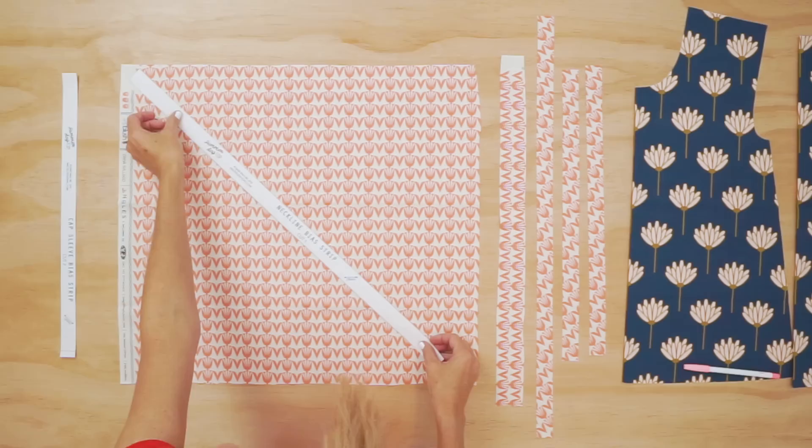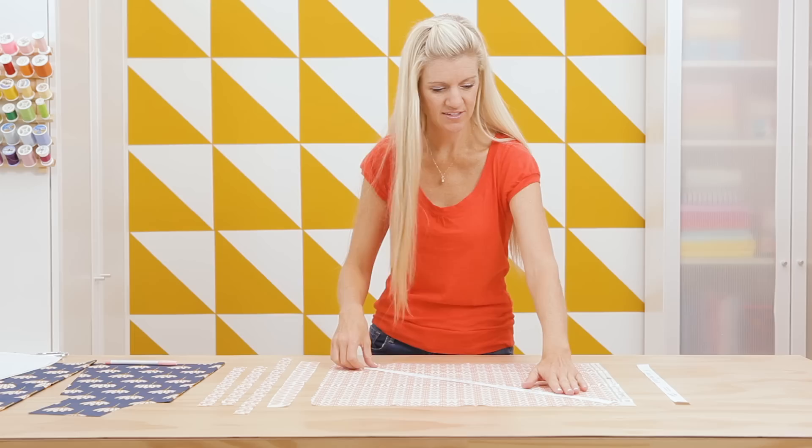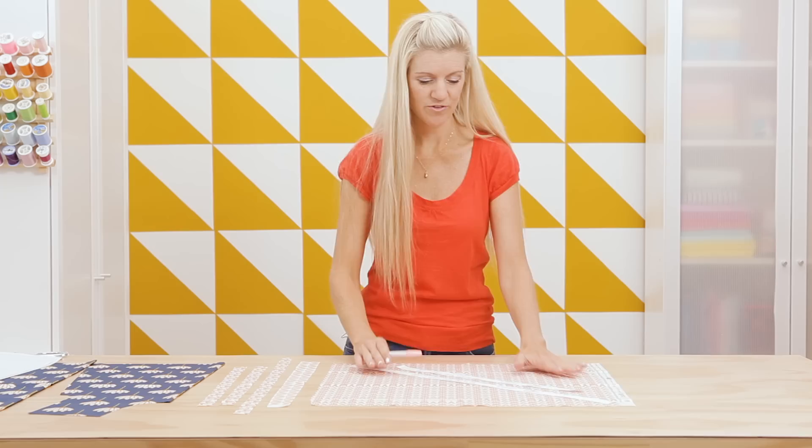Grab the bias strip pattern pieces. This one is for the neckline, and I'm going to place it on the bias. You can look on your pattern piece where it says 'grain' with an arrow — that means that piece needs to go with the direction of the grain. I also have one for the cap sleeves to go around the armholes. If you are not using this pattern, just make sure you cut a bias strip that is one inch wide. Trace around these with your fabric marker, cut them out — you can use a rotary cutter and mat as well. When done, you'll have your strips for the neckline, armholes, and top.